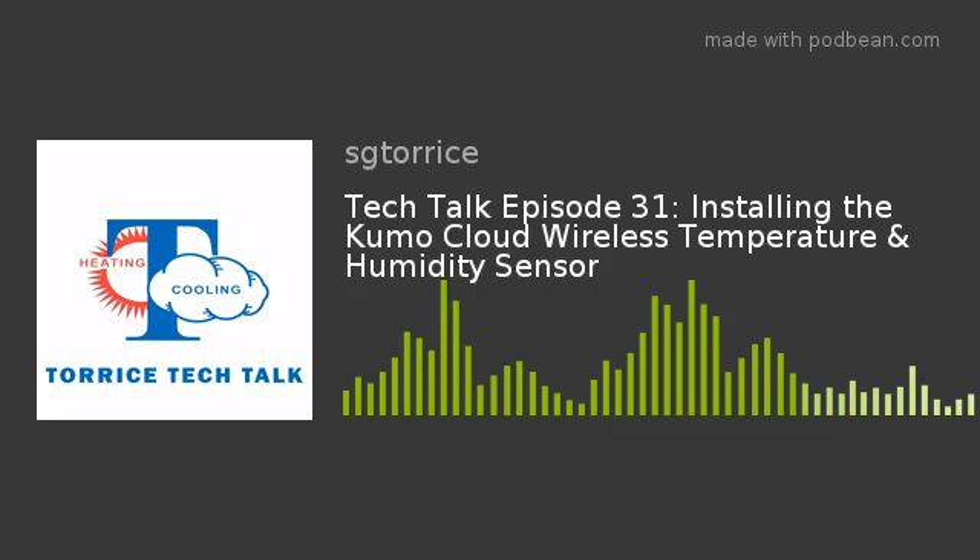Welcome back everyone, another week of Taurus Tech Talk here at the SG Taurus Company. I'm your host Matt LaPanne, joined as always by one of our great technical support representatives. Today it's Ken Gott. We're continuing to talk Kumo Cloud, Kumo Station. Recently we talked about setting up the Kumo Cloud basic setup and installation, and today we're talking about setting up the Kumo Cloud Wireless Temperature Humidity Sensor.